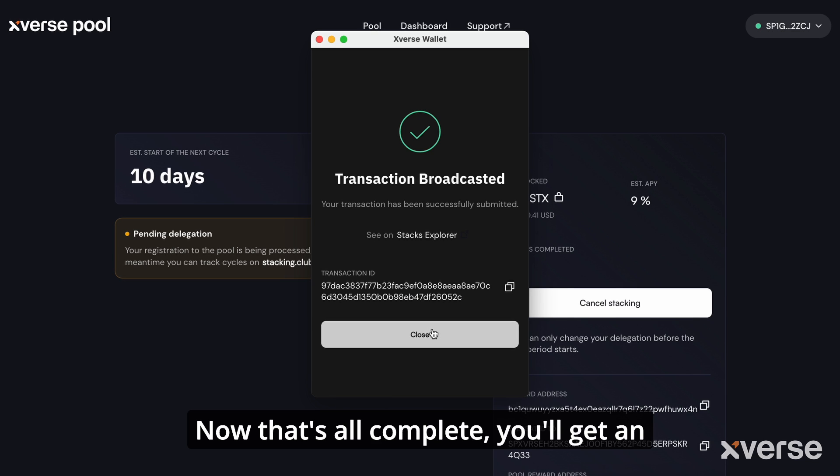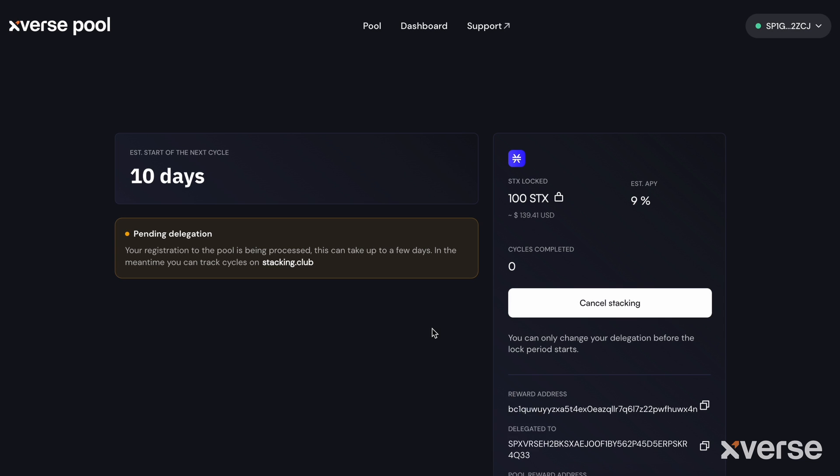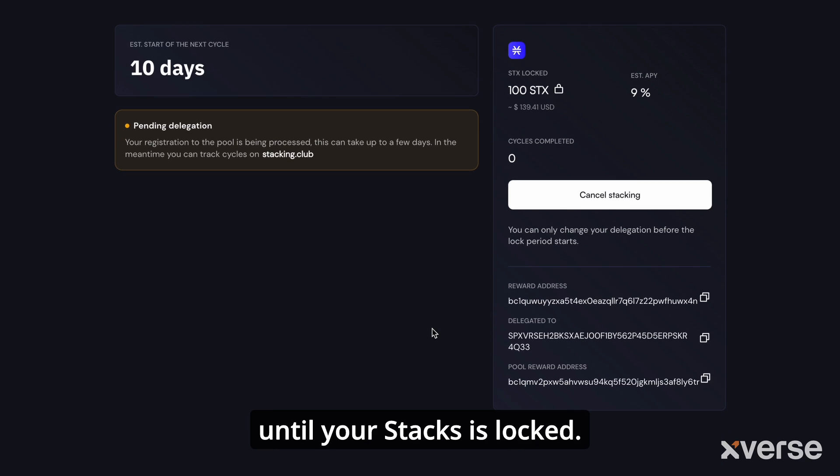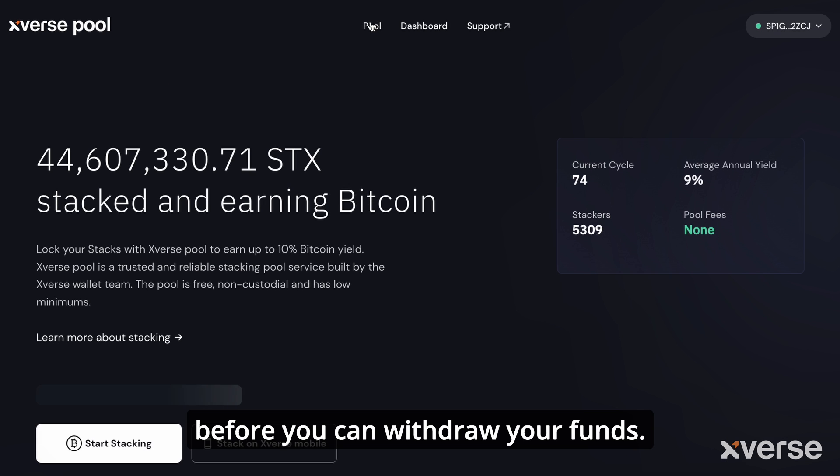Now that's all complete, you'll get information about when the next cycle will start, how much STX is locked, and your estimated APY. At any point up until your stacks is locked, you can cancel the stacking. Once the new cycle has started, you will need to wait until that cycle finishes before you can withdraw your funds.